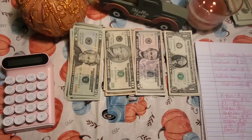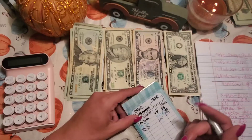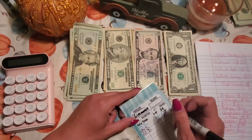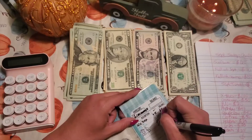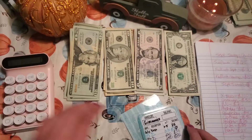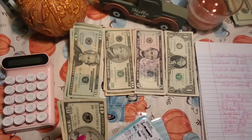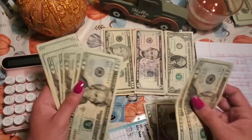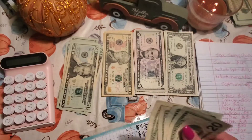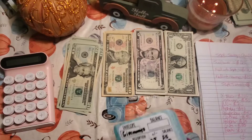We're going to put some in giveaways because I have a couple coming up — guessing the closest amount in my change jars, and also hopefully a 500 subscriber giveaway. We're getting pretty close to 500, so I'm excited. This envelope already has $30 in there for giveaways, and we're going to put $50 in — two $20s and a $10. So now we have $80 total. That is complete.